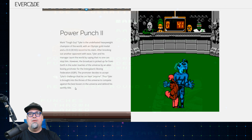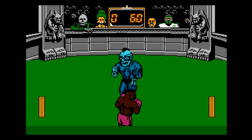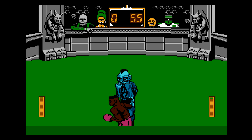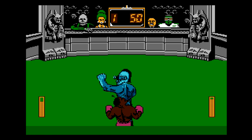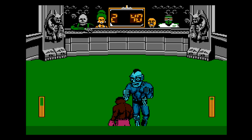Power Punch 2 — Mark Tough Guy Tyler. As the undefeated heavyweight champion of the world with an Olympic gold medal and 33 knockouts, Tyler and his manager taunt the world saying no one can stop him. However, the broadcast is picked up far from Earth by an alien boxer promoter for the Intergalactic Boxing Federation. Very interesting game, very reminiscent of Punch-Out. A lot of people do dig this one.